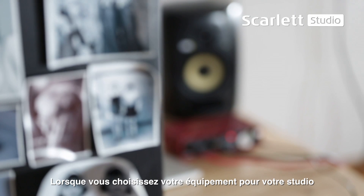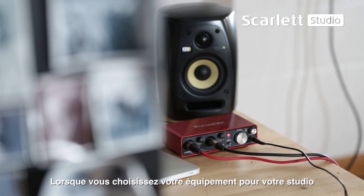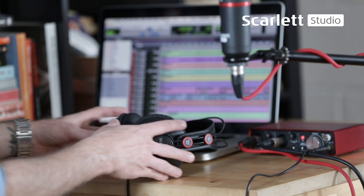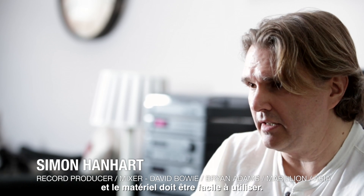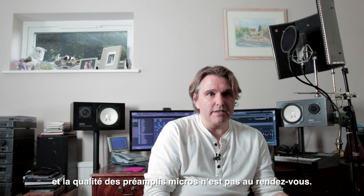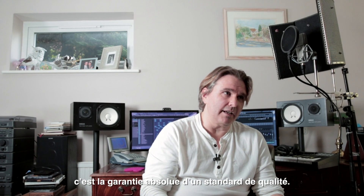When you're choosing a piece of equipment to use in the studio or in your home studio, first and foremost it's the sound quality. The design of the equipment is very important — making sure the workflow is easy when using it. But that means nothing unless the quality of the A to D and the mic pres are of a certain standard. And with the Scarlett range, you're absolutely guaranteed that.